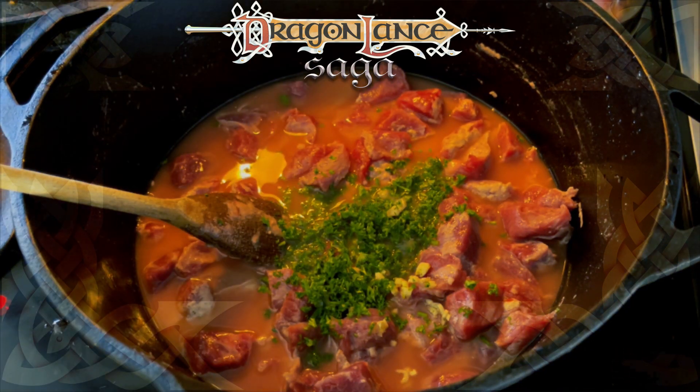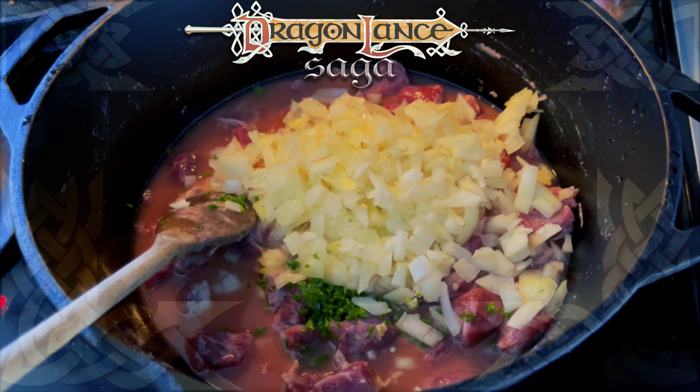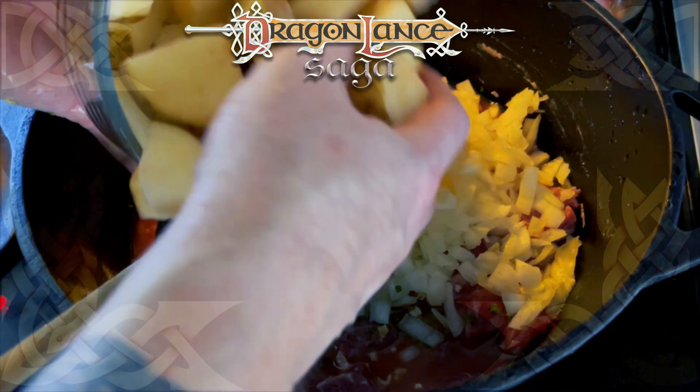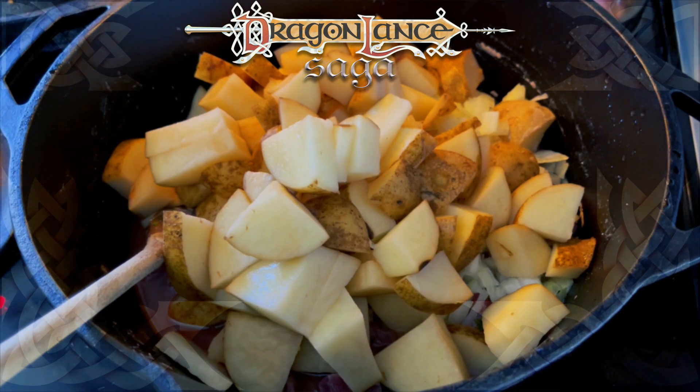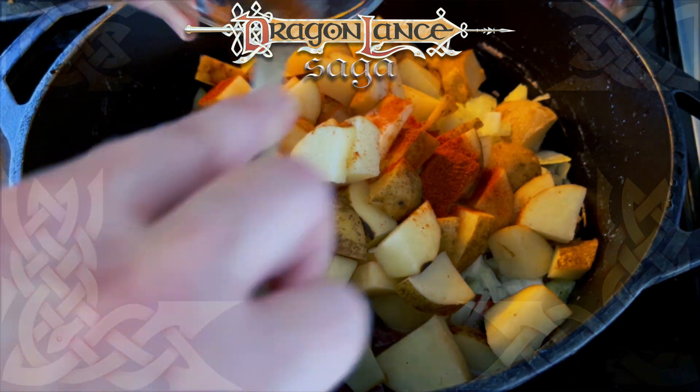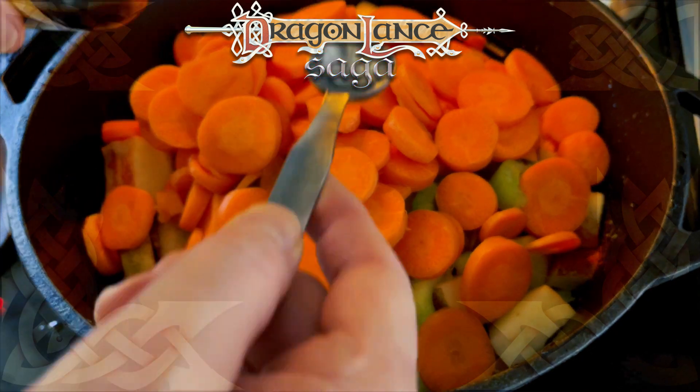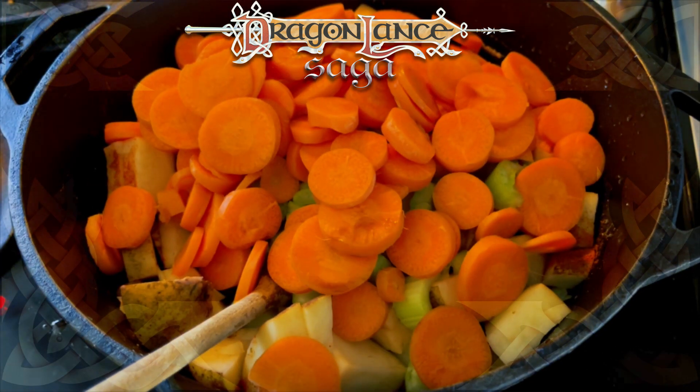Finally, I added the rest of the ingredients one at a time: the 2 minced garlic cloves, 2 tablespoons of chopped parsley, 2 chopped onions, 3 diced potatoes, 1 teaspoon paprika, 1 stalk sliced celery, 4 sliced carrots, 1 teaspoon Worcestershire sauce, and 1 bay leaf. I mixed it all together and set the temperature on low.